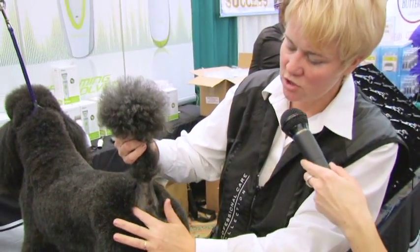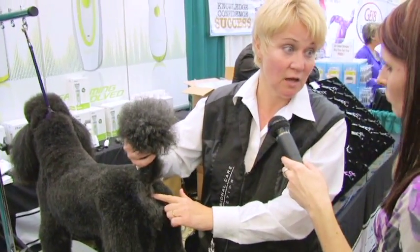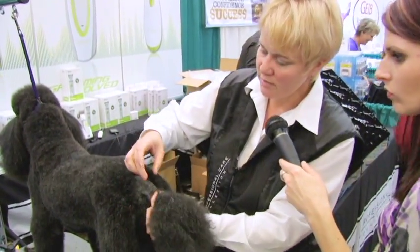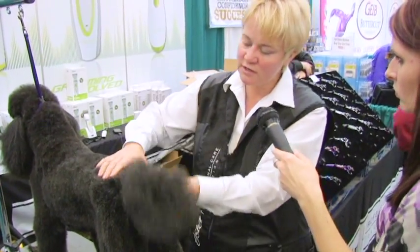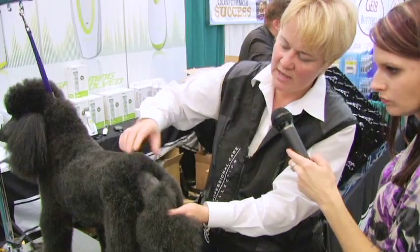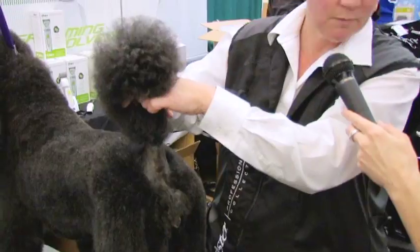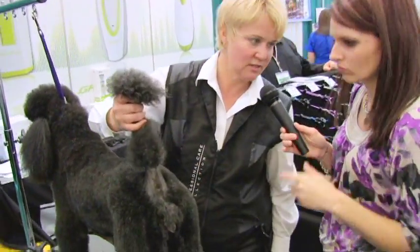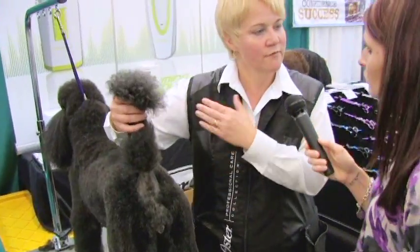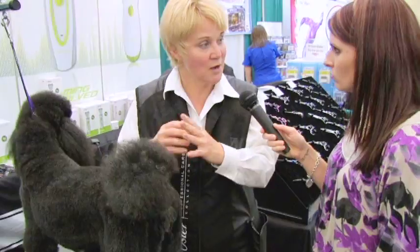You want to make sure that when you clip around the outside, the tail is free of hair. When the tail is where it's supposed to be, it's just barely touching the tail set. So you want to free the tail from hair, but not make it look like a big bullseye.